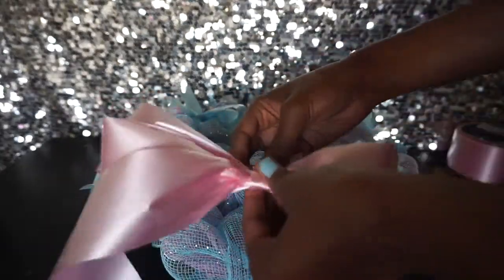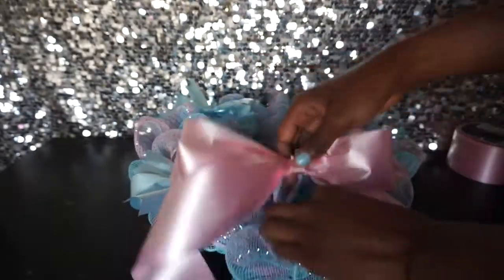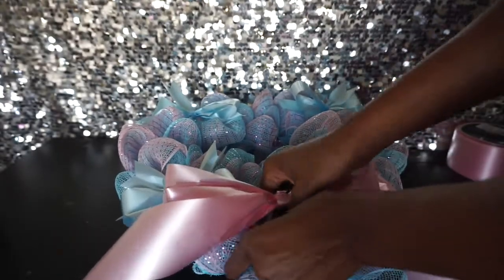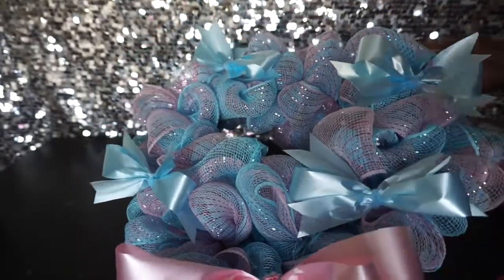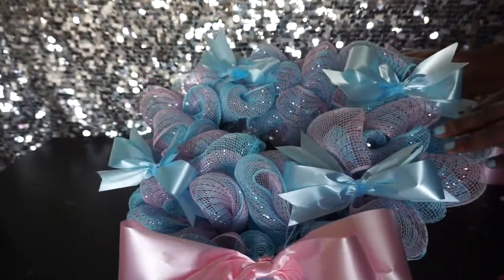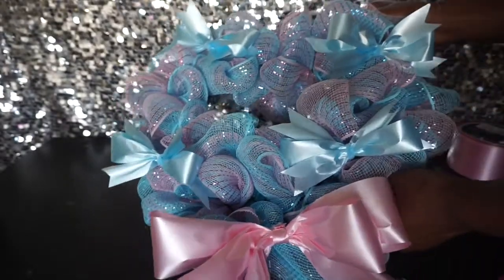I have this pink bow that I'm going to place on the bottom — again, these are all optional. You could just leave it bare or add as many bows as you'd like. If you're making this for a girly girl, she'll probably like a lot of bows! You can fluff it out more, add fewer bows — just have fun and do whatever works for you.